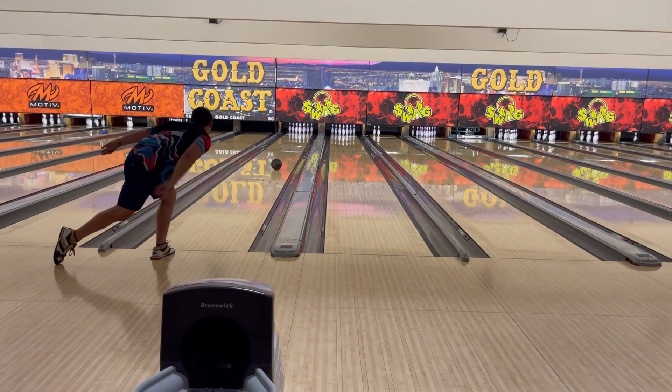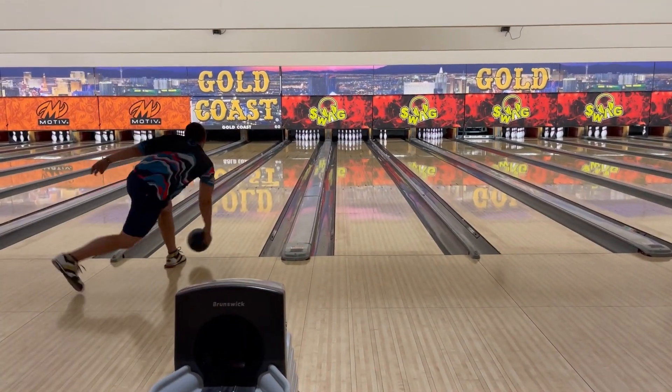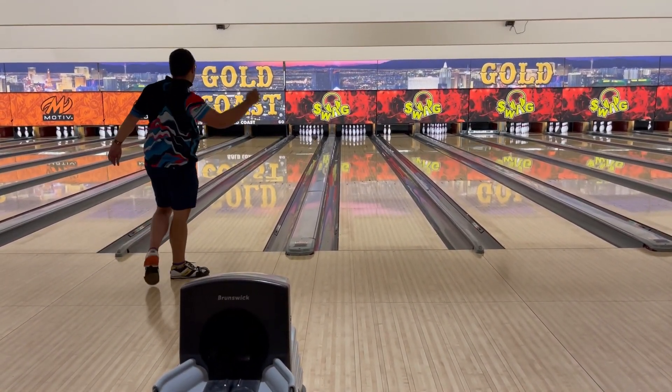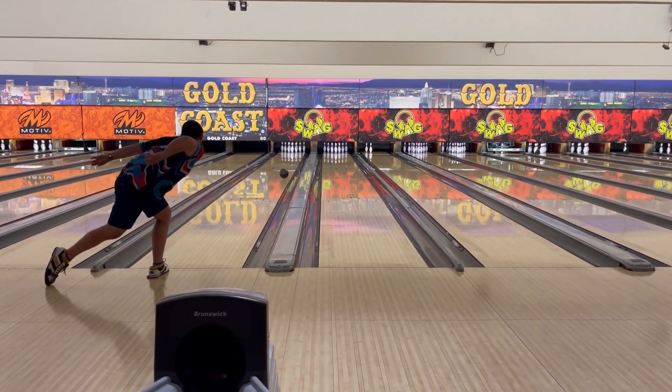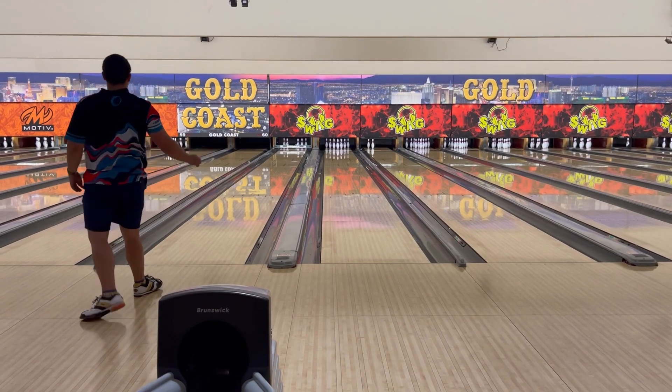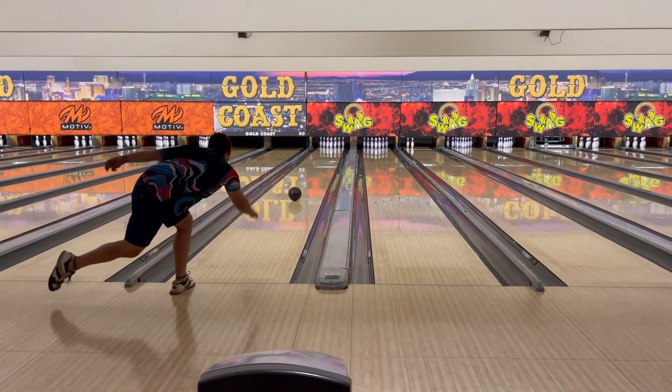Hello everyone, Dustin Zahner with Creating the Difference. Today we have the brand new Buzzer Beater from SWAG. This bowling ball was actually just announced at the time of this event, so I was happy to be able to be one of the first ones to throw it.